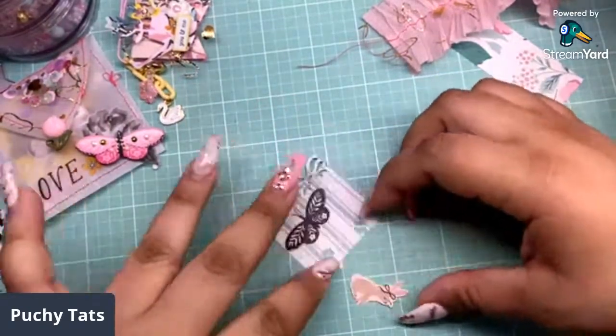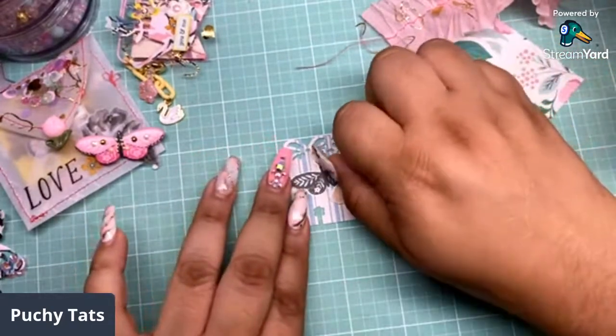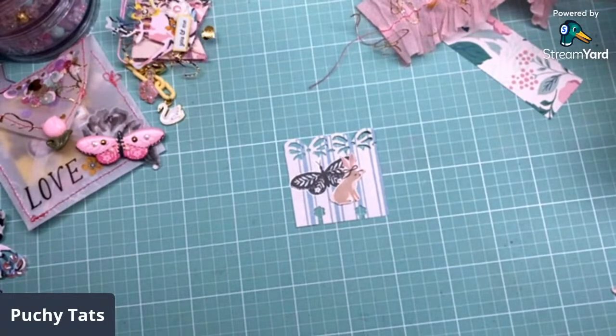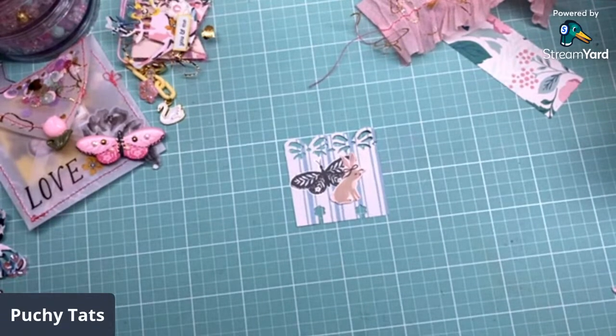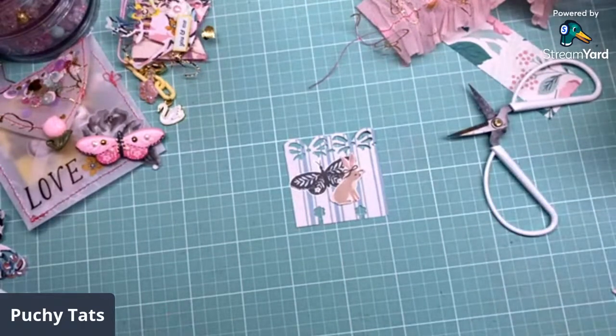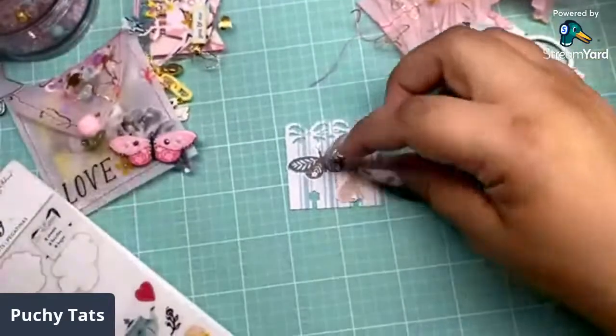So we're going to put her — this is just a quick little one-two-three memory dex card. Have you guys been loving Garden Party? I'm just waiting for everybody to get sick of it. I don't think it's going to happen because it's so cute. I'm waiting on Urban Gems to come through with the puffy stickers. Let's add some flowers. I'm going to go ahead and stick her down.